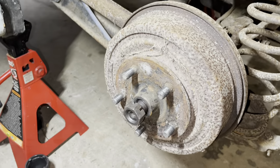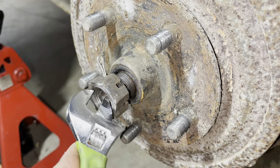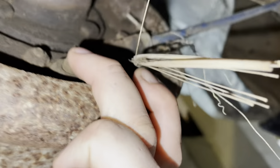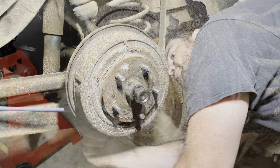This time we're going to attempt to get the drum off. I took the castle nut and turned it around backwards - hopefully it'll keep from damaging the threads on the end of the axle stub. It's going to be hard to see on film, but right there you can hopefully see that's the adjuster. I'm going to attempt to remove that, so let's give it a shot.